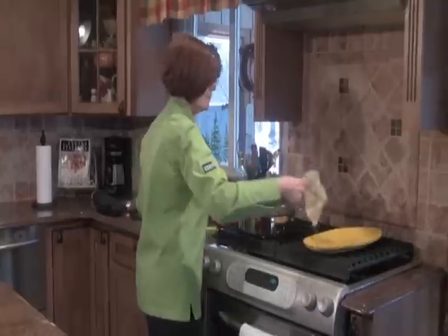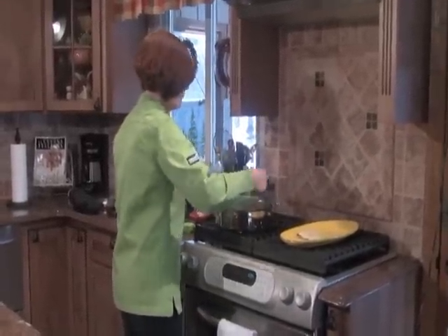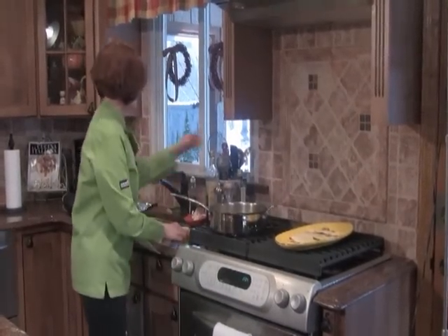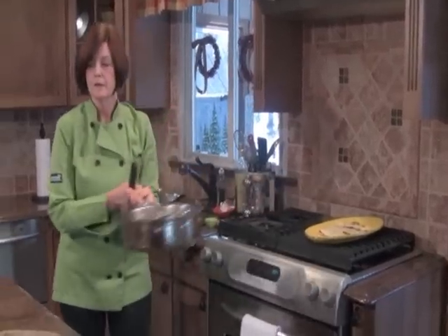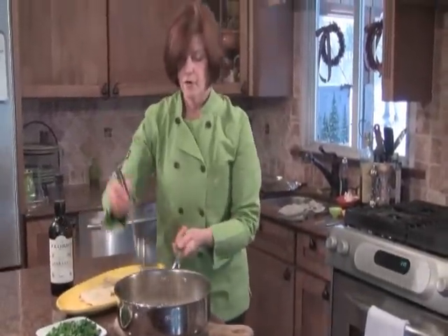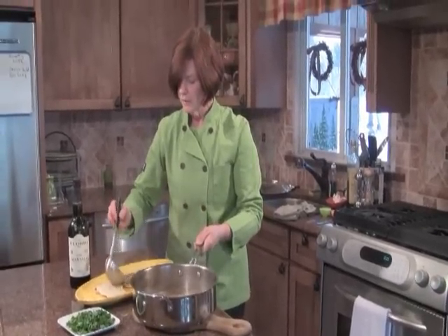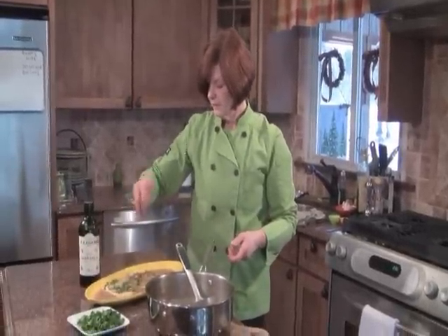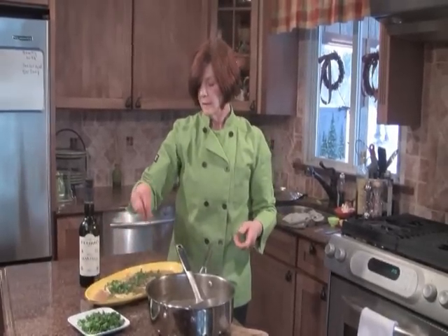We're going to plate this up. It smells amazing. I have some nice chopped Italian parsley for garnish. All we have to do is ladle our sauce over. You can use veal cutlets or pork cutlets for this — it's a great sauce. Look how fast and easy that was! Give me a few seconds and I'll come back to show you a nice side dish I had going in the oven while I was making the chicken. It's going to round out this meal.